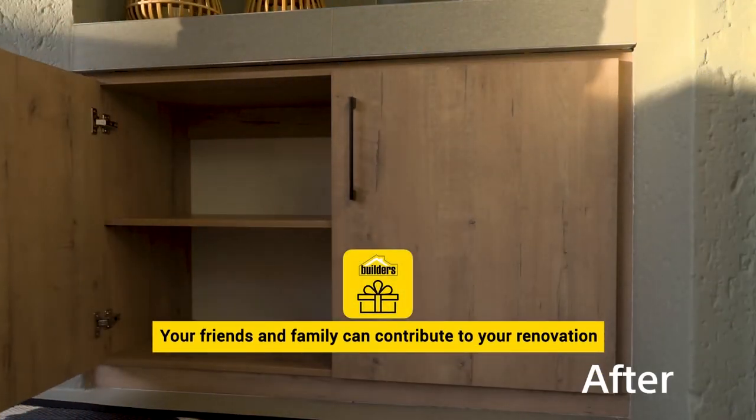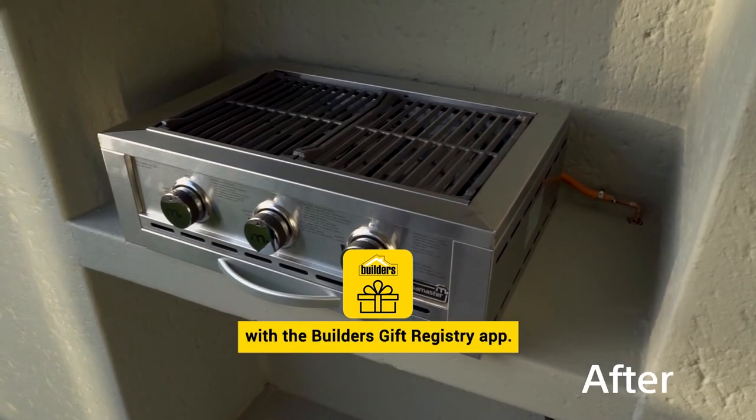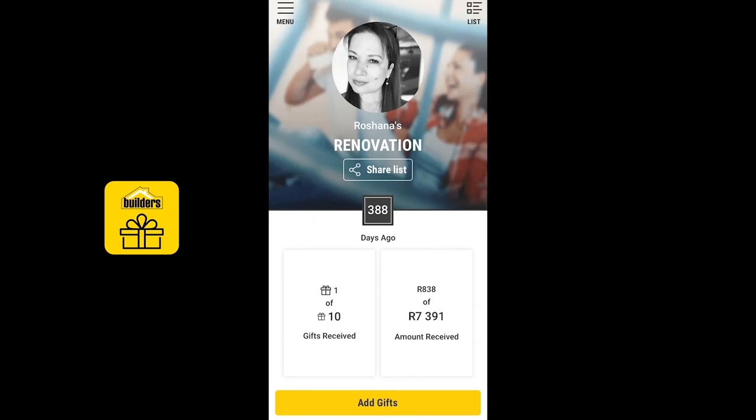Your friends and family can contribute to your renovation or home improvement with the Builders gift registry app. The app is also a great way to manage the materials your contractor purchases for your renovation.